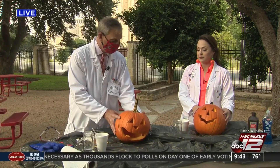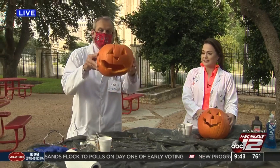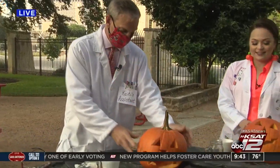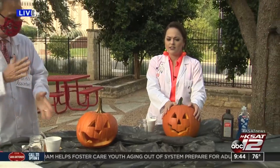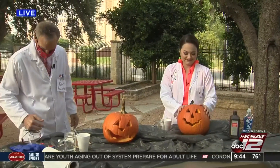David, you carved that pumpkin quickly. Pretty good, huh? And it looks great. Meet Fred! I mean, I have to name mine too. Yes, you do. Igor. Okay, I like them both — Igor and Fred.